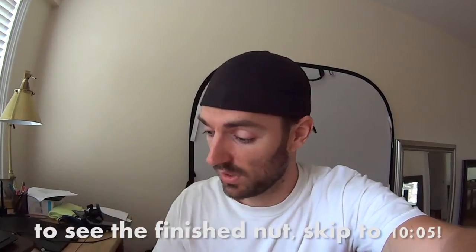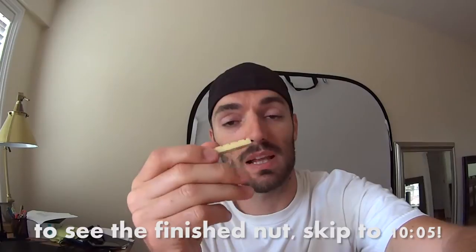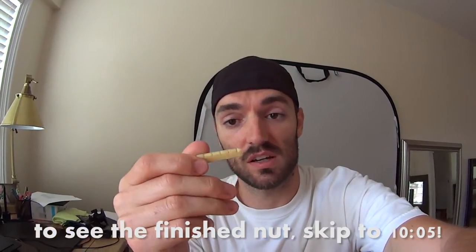Hey guys, what's going on? I'm Jimmy and I'm with the General Expert channel here on YouTube. Today I'm working on a brass acoustic guitar nut. What I'm trying to do is recreate this one that's made out of plastic and it's very old. It's off my Yamaha FG-75 and that guitar is from the late 60s.